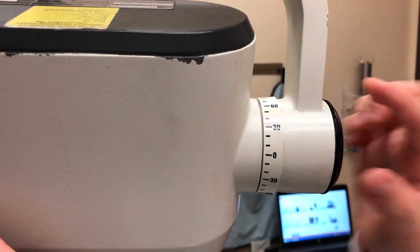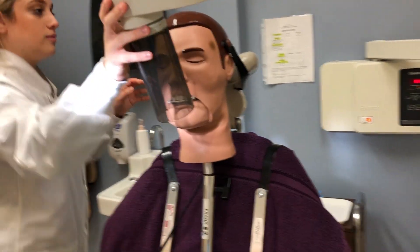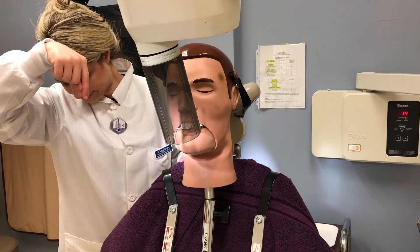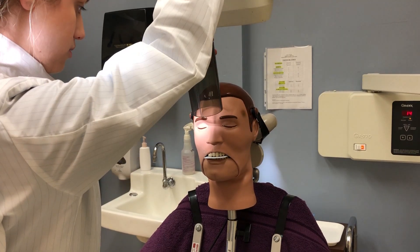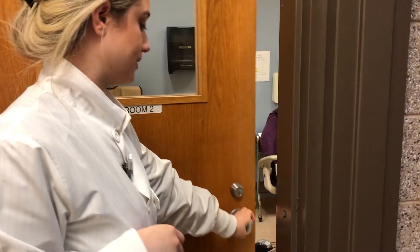Here you see the student touching everything without barriers, but that is okay — we are just demonstrating. So once you have your patient adjusted you can go ahead and expose your patient. Make sure that you do not touch the doors. If this were a real situation, you don't want to touch anything that does not have a barrier.